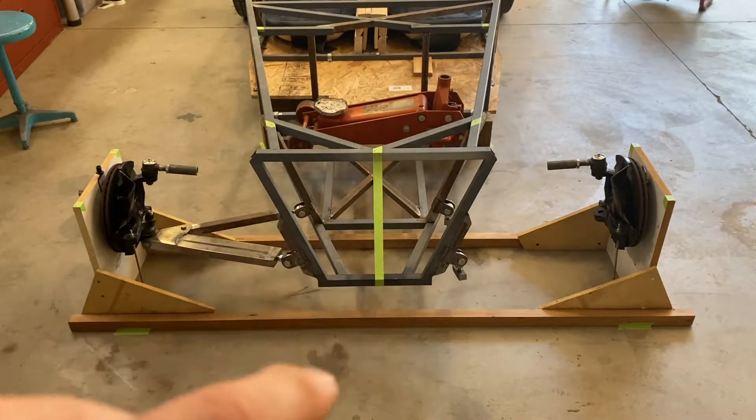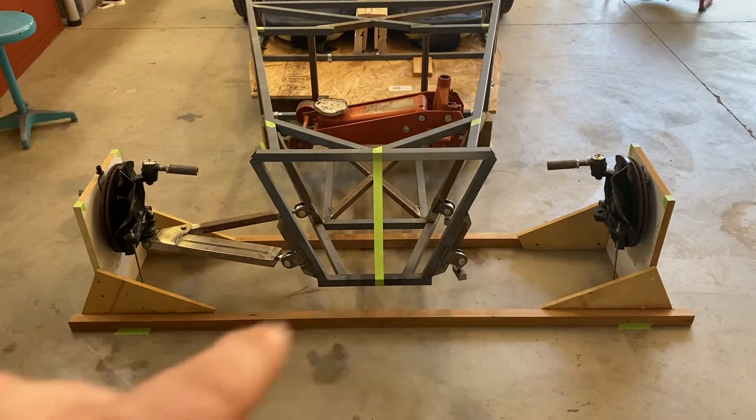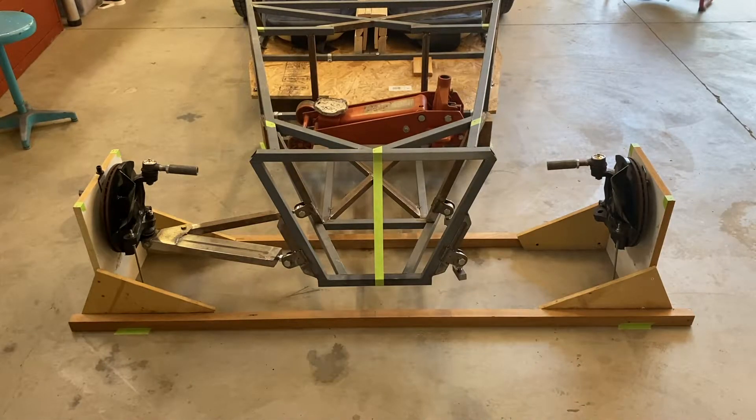This marks the centerline of the car, and then that tape on the back side holds the jig kind of in place so if you kick it, hopefully it'll stay in the same spot. This control arm I built like six years ago, whenever it was that I stopped working on the car. The other side is not done — it's a Kinetic Vehicles control arm kit.